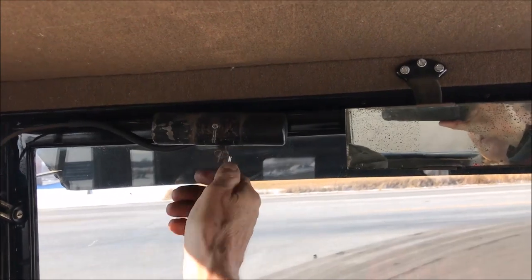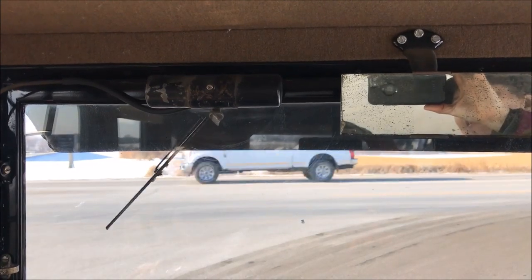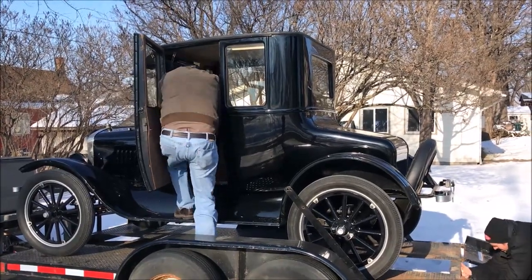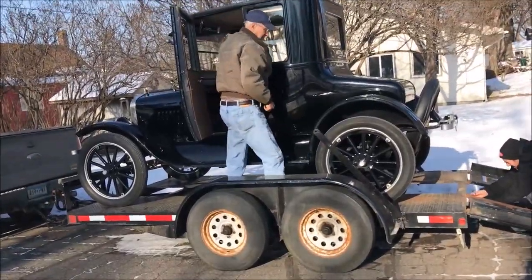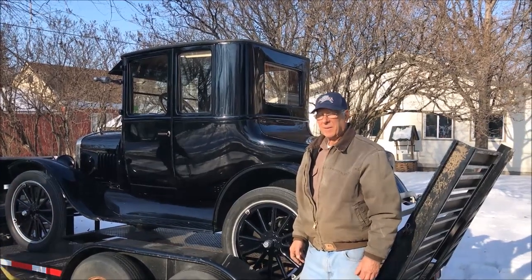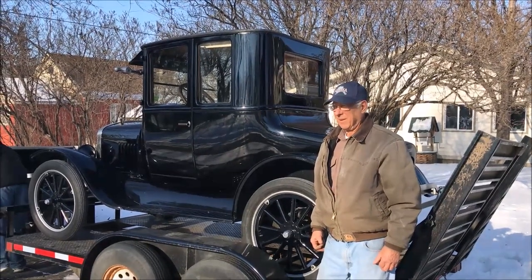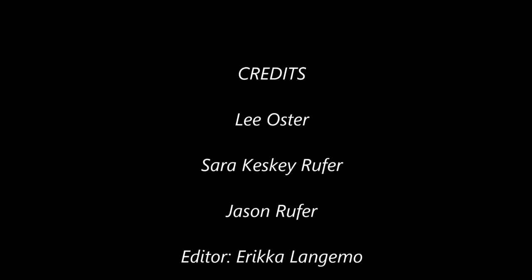On this vehicle the windshield wiper is run by vacuum. Here's the Model A trailer — Lee is getting out; it's up on the trailer. This is the Cocado Museum's Model T car, and Lee Oster here standing in front has been gracious enough to help us with these little educational videos.